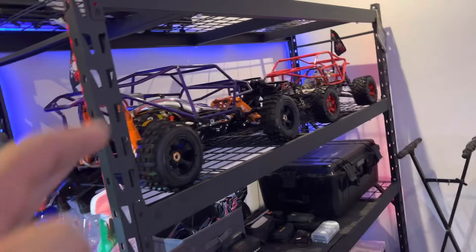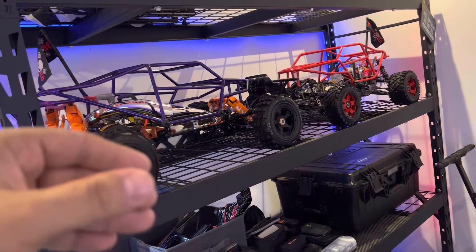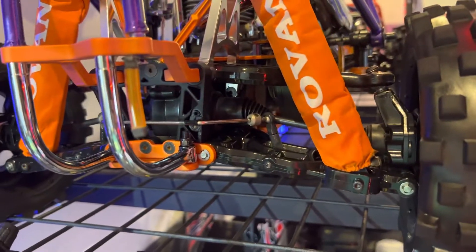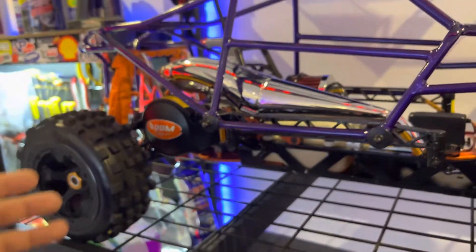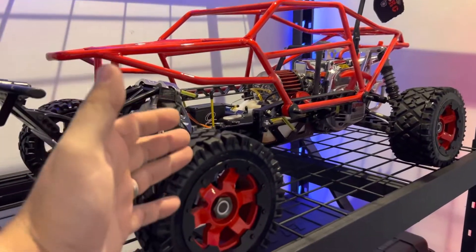Hands down, King Motor is more rigid. The parts are just more reliable — the arms are thicker, there's less flex, nothing comes out. It's an all-around solid car, the King Motor. Rovin is a bit on the flimsy side, as you guys can see.